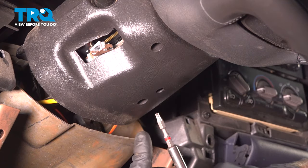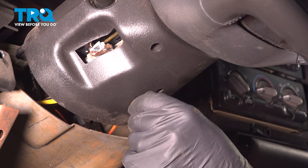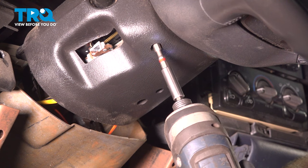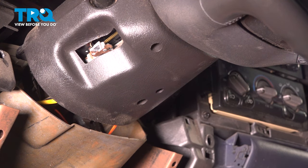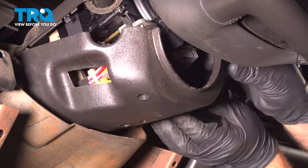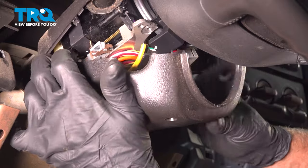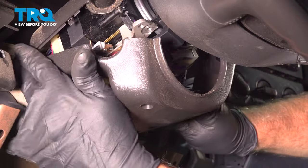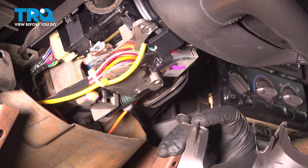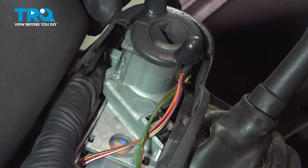There are two screws under here. Use a T25 socket and take those two screws out. Grab this panel — it slides right down. Pull that off. There are some hooks, so go forward a little bit and then slide it down. There's a screw going up right here.